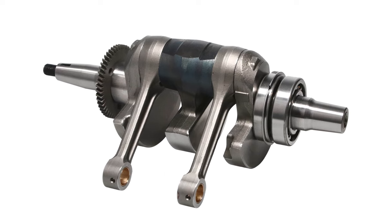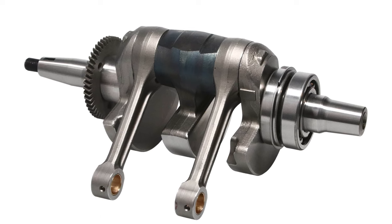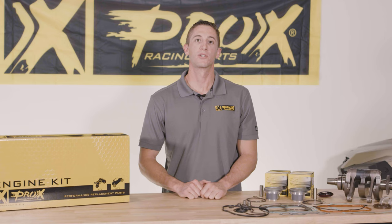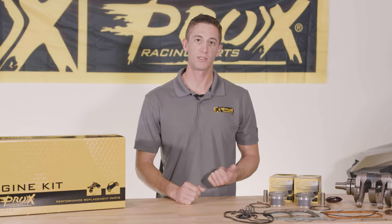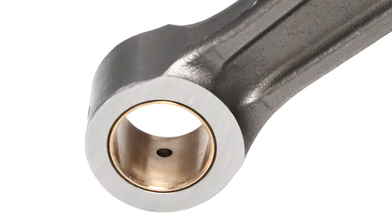These connecting rods were developed in-house with our engineering and R&D team and improve upon the OEM design for better reliability and performance. They are forged, shot-peened, and heat-treated for ultimate tensile strength and reduced stress risers, and they feature graded bearings for proper clearance in the big end and bronze bushing in the small end for improved longevity.